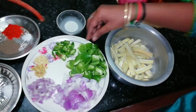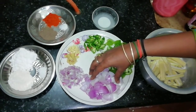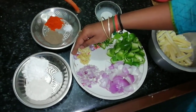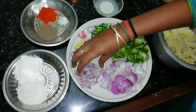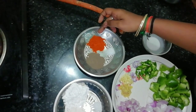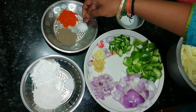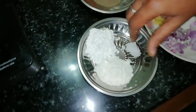Let's cut the slices. 2 onions, 2 green chili, 1 ginger, 2 garlic, 1 tomato. Make sure to add 1 tablespoon pepper.